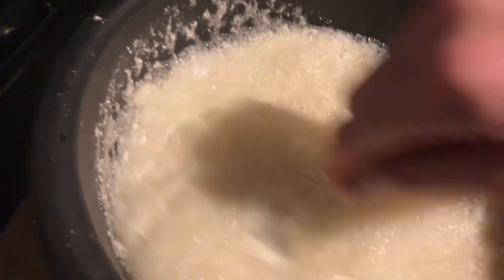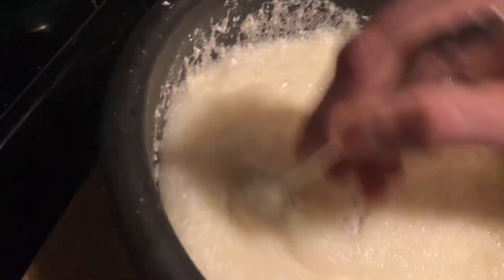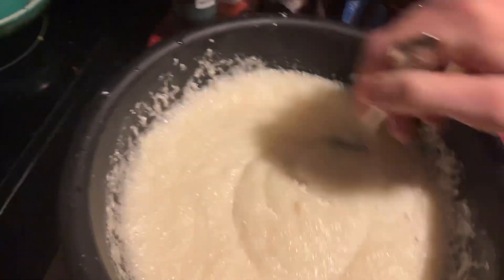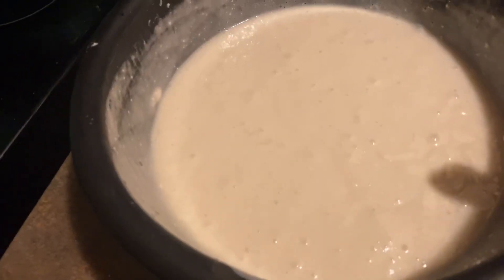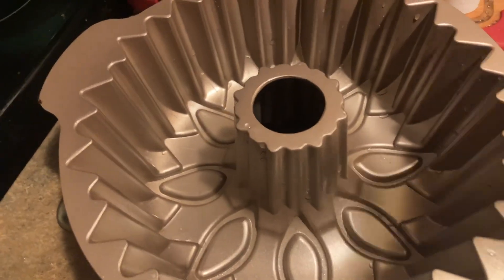Get everything stirred up — this is weird not adding any eggs, oil, or water, but we'll try the cake like this. We're done mixing the cake, let's move this to the side. Now let's go ahead and grease our Bundt cake pan.